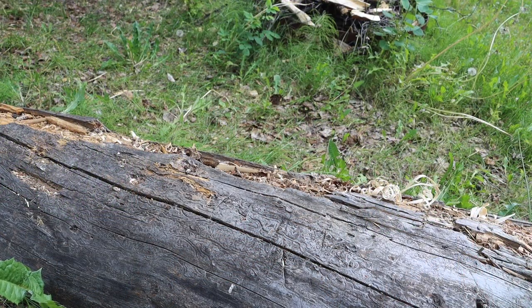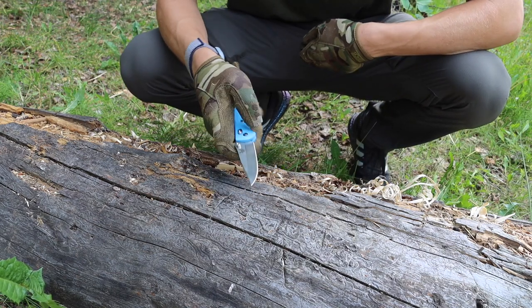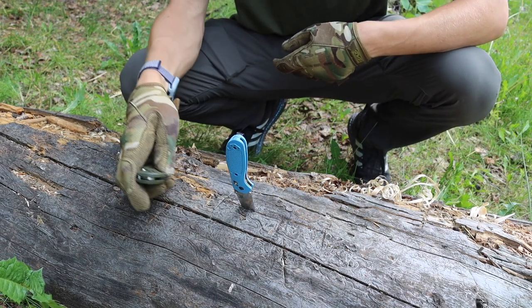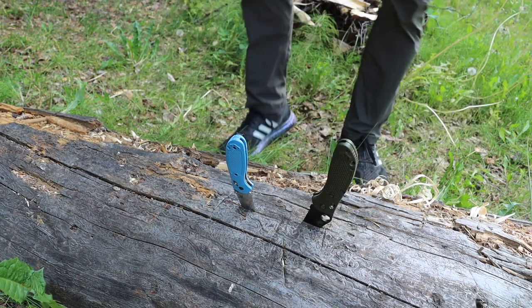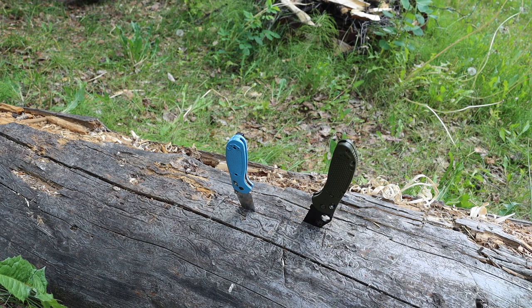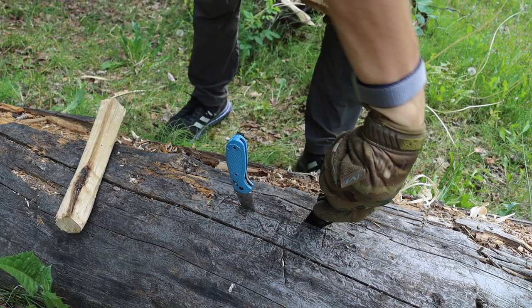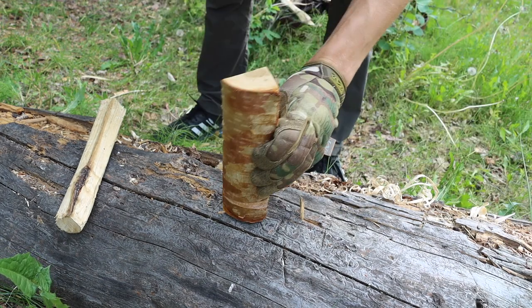I tried to clarify in the review video that I'm not usually one to baton folders, but there are a few reasons I did here. First is the legacy of the Adamus — the original 275 was a very tanky, strong blade and I thought the 273 would live up to that heritage. It did not. Additionally, the guys at DBK — Dutch Bushcraft Knives — also did their own testing on the 273 and found it to fail.